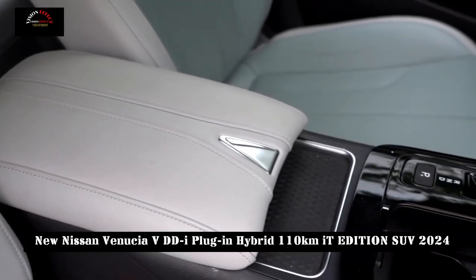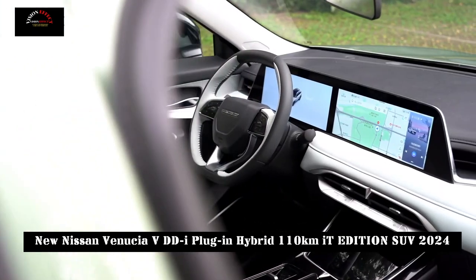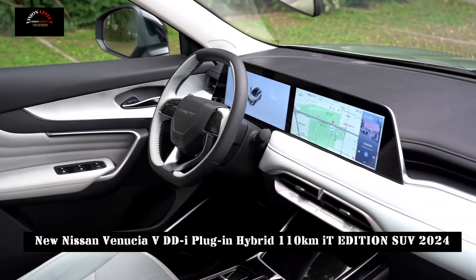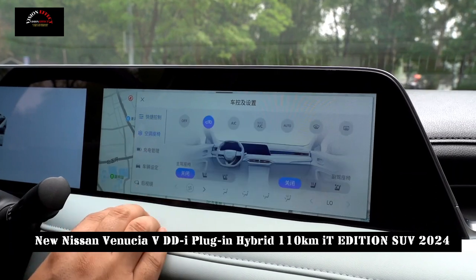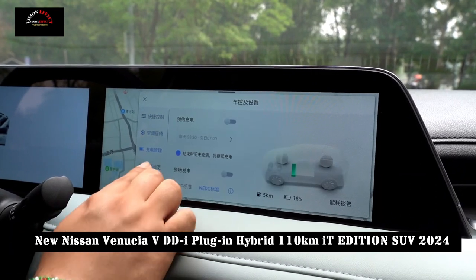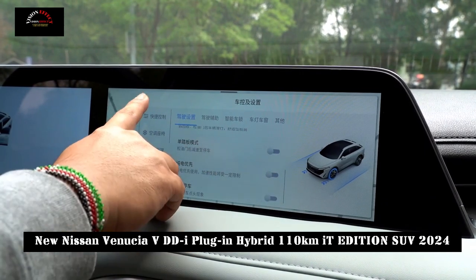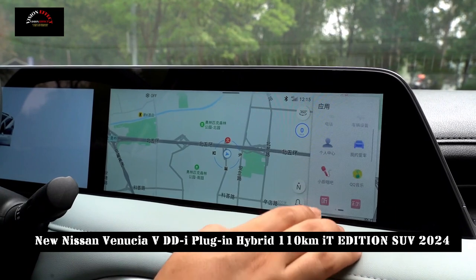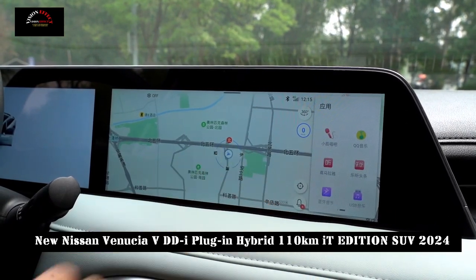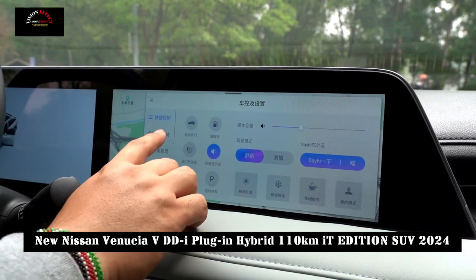In terms of safety and comfort, the Venusia V-DDI plug-in hybrid 110km version is also carefully equipped. It has a front and rear transition-type air curtain that makes the side and rear seats of the main and co-pilot seats safer. Additionally, the electric induction trunk with position memory function, and main and co-pilot seat ventilation and heating functions further increase the comfort of the vehicle.